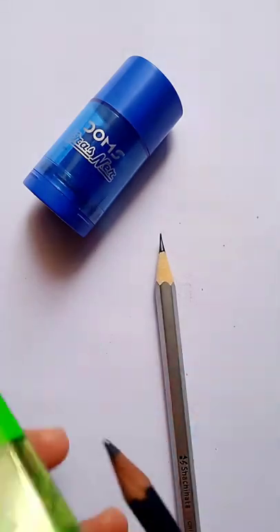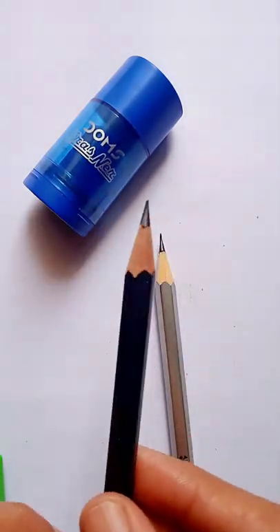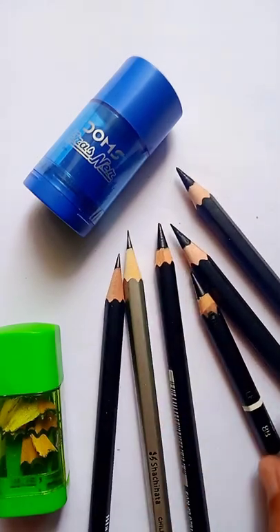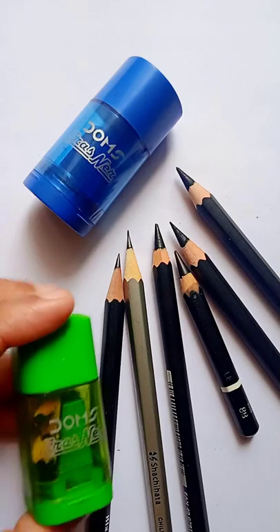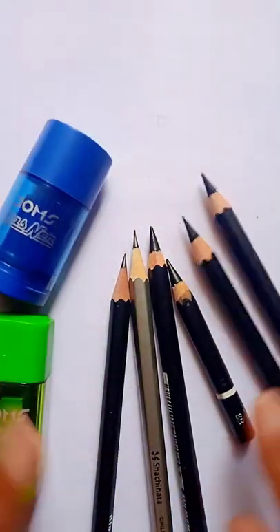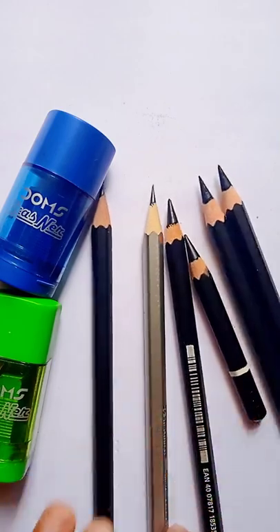If you are a beginner, you can use them at a very low price. See how many pointed pencils are sharp. Friends, if you are sketching on a daily basis then I will recommend you to change the sharpener every 10-15 days, since after more than 10-15 days of use you will need to change them.